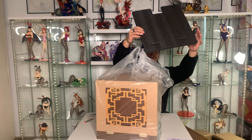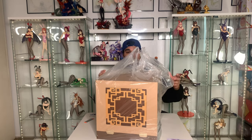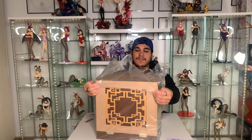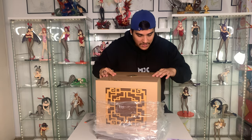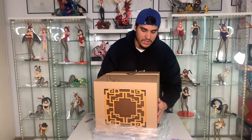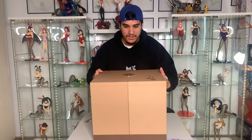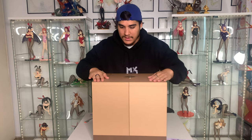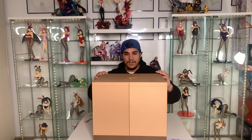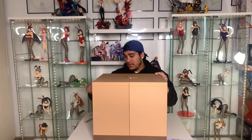So it does come with protection right here — styrofoam all around — and I actually like that, and the plastic around it too. I believe this box is supposed to be made out of wood, that's what I had heard, but I'm not too sure. Just getting the plastic out — there's a little bit of a bend I would say but it's nothing major, really. Even for collectors this is still pretty good.